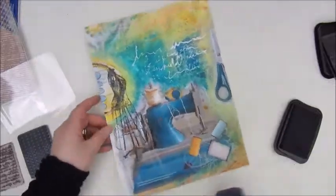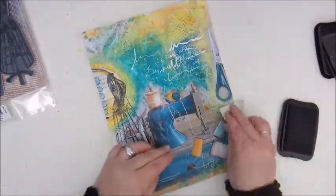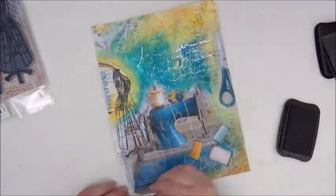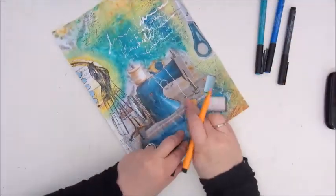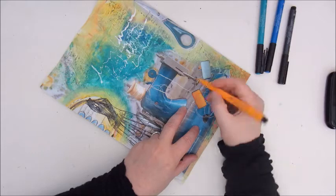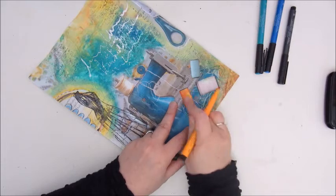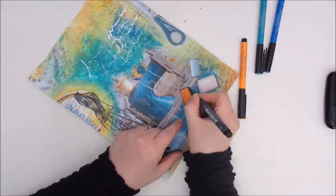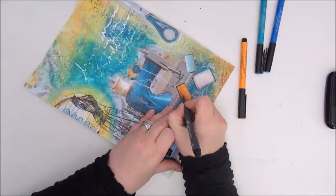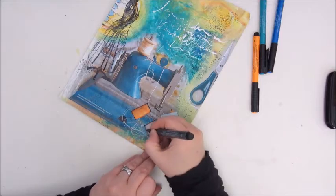It wasn't until I started editing this video that I remembered I had this circled stamp of stitches — I should have used that, but I totally forgot about it. So here I am adding some details, some coloring, some shadows to the images of the cloches, to give it a bit more dimension and shadow. I do that with the Faber Castell Artist Pit Pens.